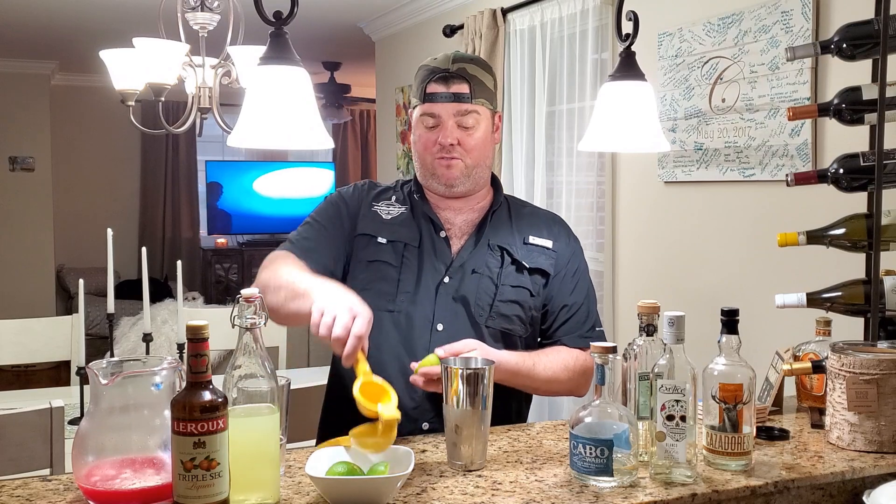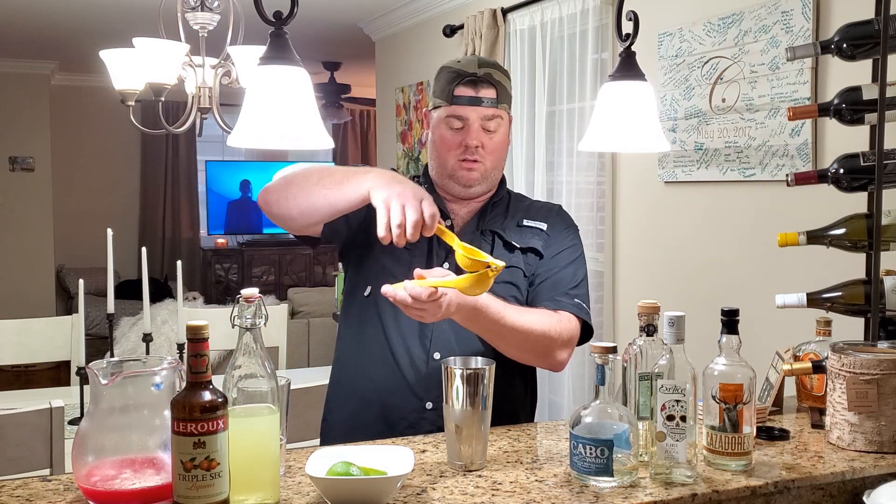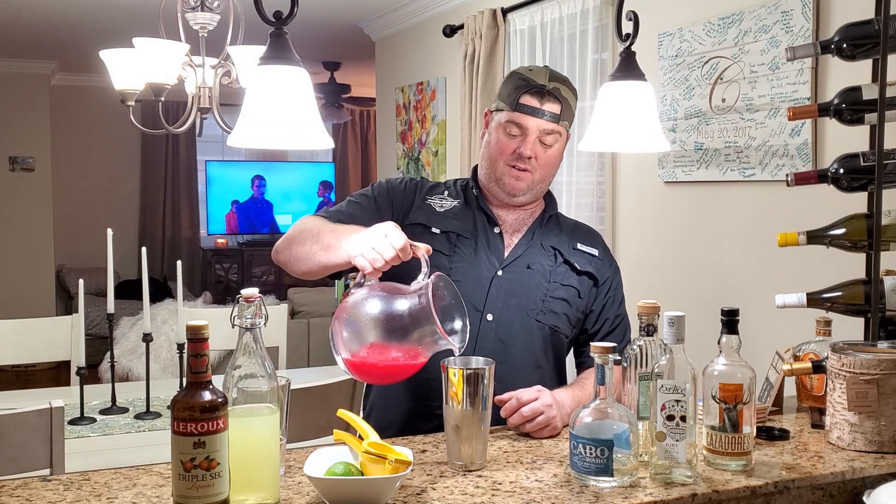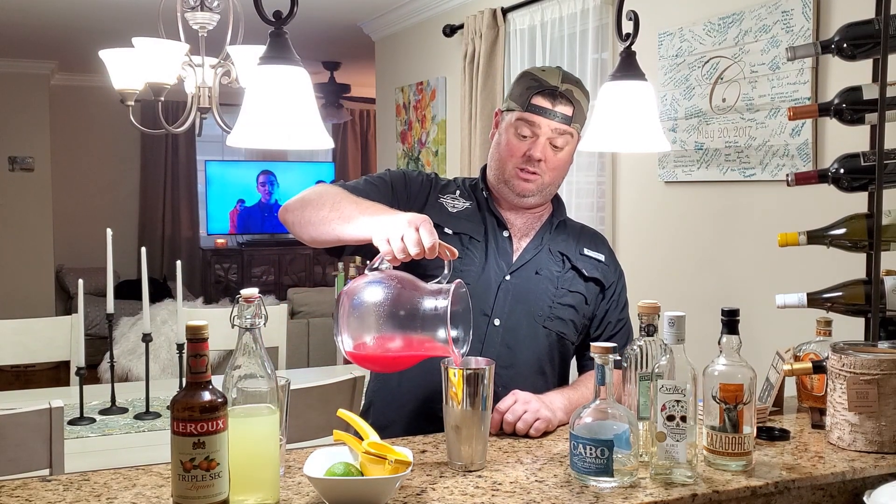Take a half of fresh lime and squeeze it in. We're going to take about three ounces of our watermelon juice.